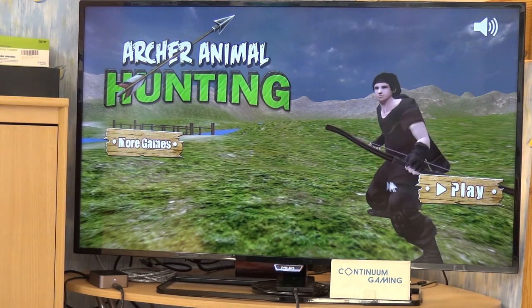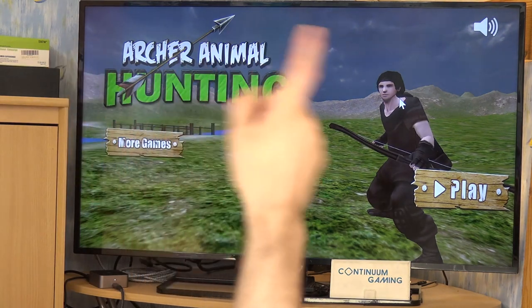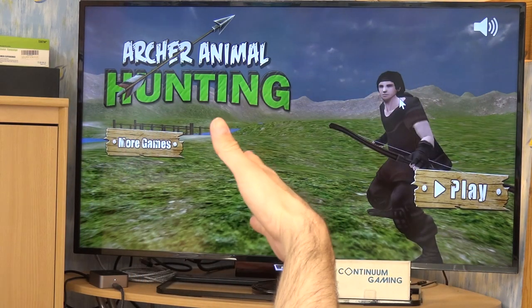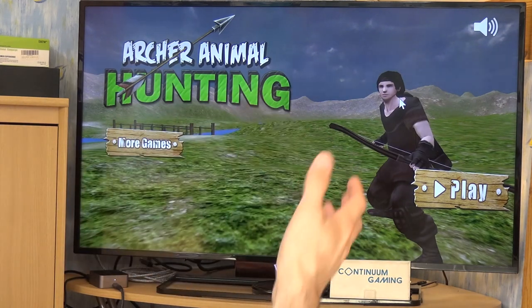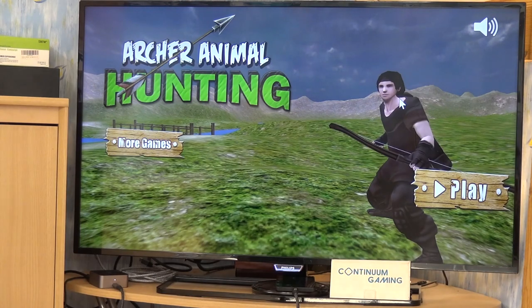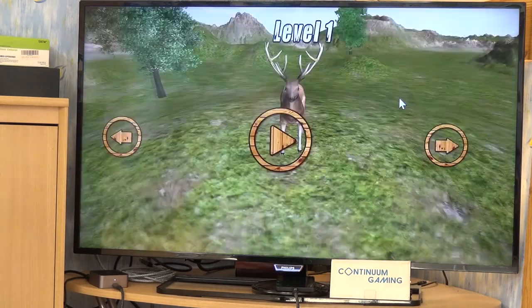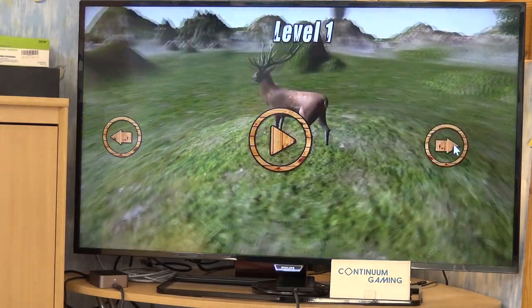Click Play and you go through different levels. The first level is deer hunting, the second is wild boar, and after that there are a couple of different animals. I've already played a couple of them. The first level starts with deer hunting.